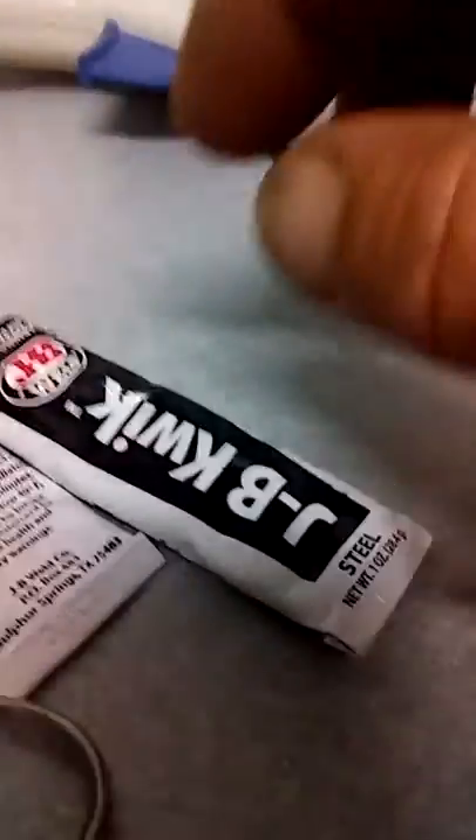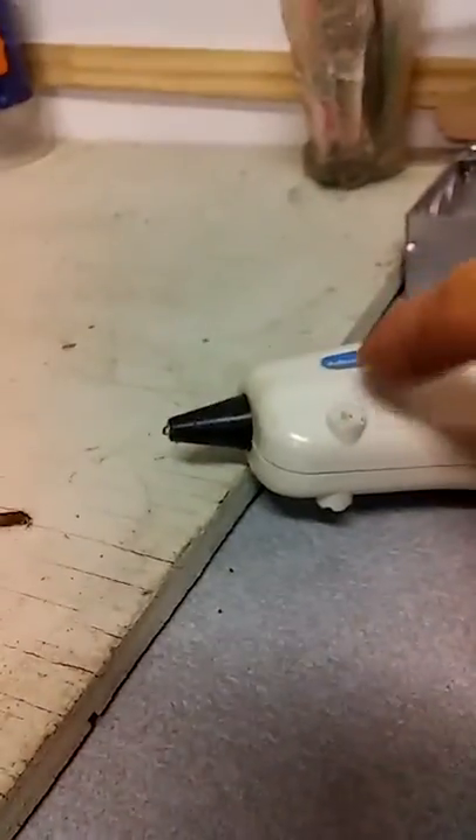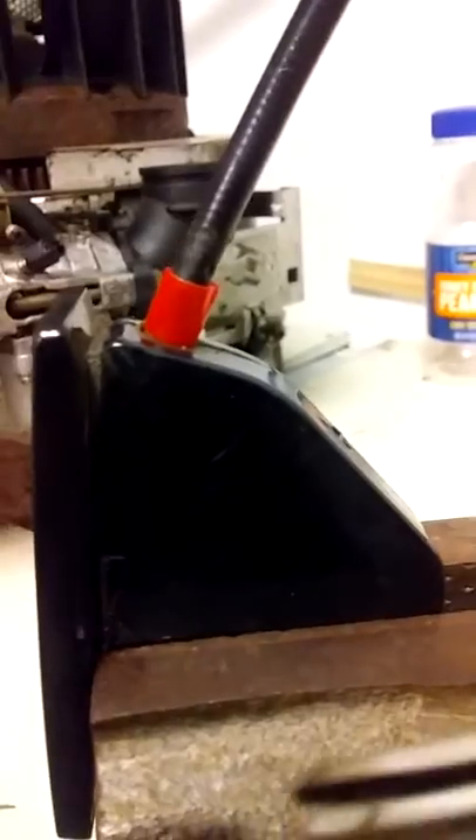We're going to JB Weld it — I've got quick-set JB Weld right here, that's really fast-setting stuff. Then we're going to use this hot glue gun to attach this so that it doesn't move at all. I'm going to use these right here to squeeze it and hold it tight, and we'll put just a dab of hot glue here, some right here, a little bit on the front, and a little bit on the back — not a lot, just enough to keep it from moving.